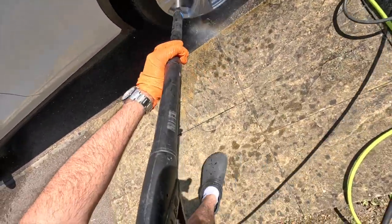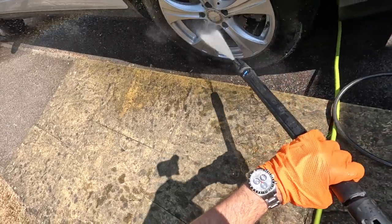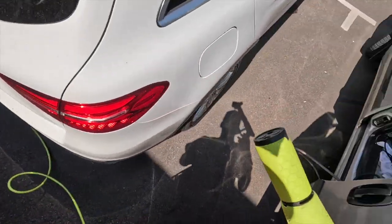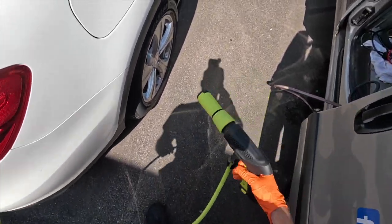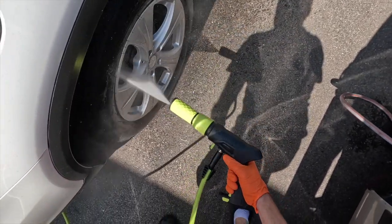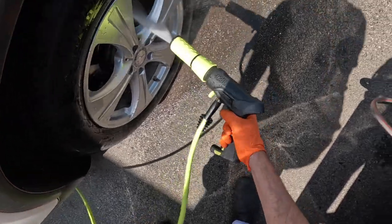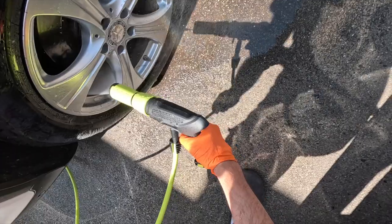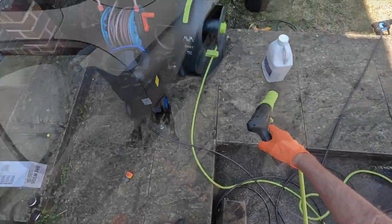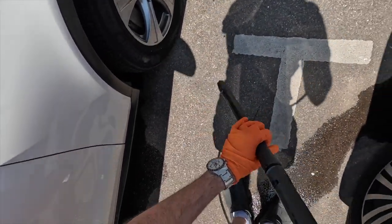It's not hugely different to the Arbor with long lances, but a real bonus of the stubby gun is getting into tight spaces. I did the rear wheel — switching over to the Nilfisk you can see there isn't an awful lot of space to articulate around, and this gap is quite generous in width.